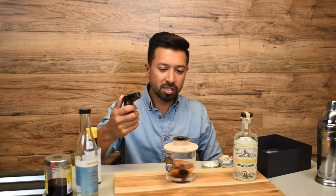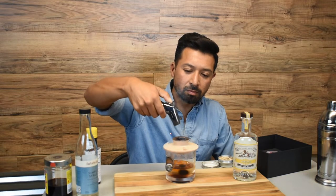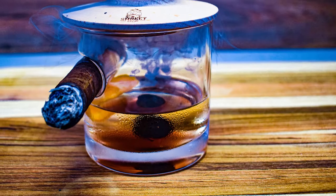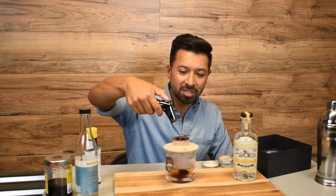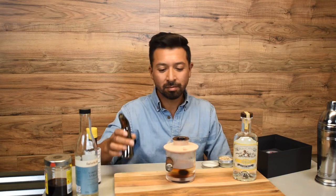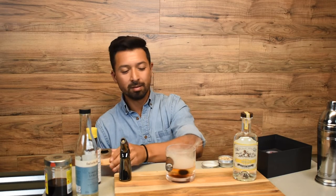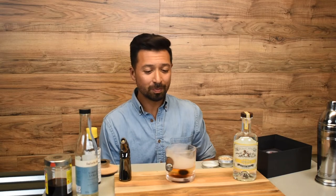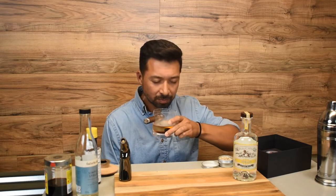Go ahead and torch it just for a few seconds. Really don't want to overpower the cocktail with the smoke, although sometimes it is kind of fun just to hit it. I like to let it rest for a few seconds — not too long. You don't want it to overpower the drink itself. It is really fun to play with though.